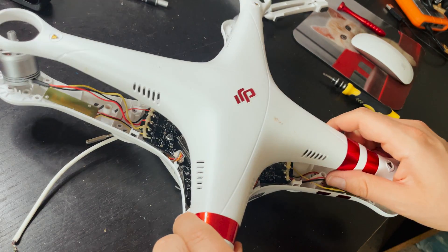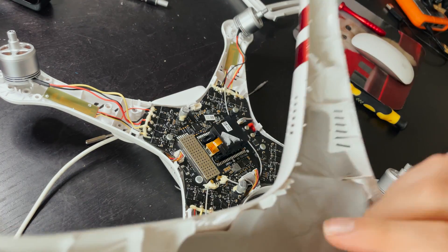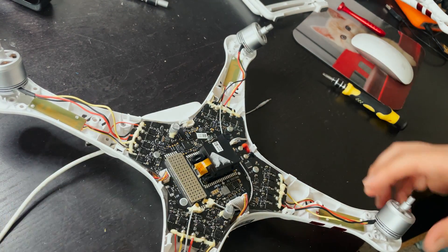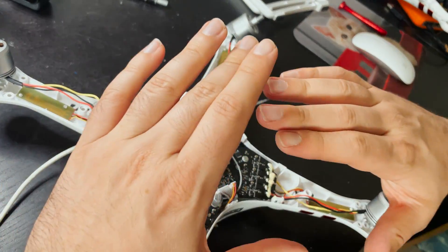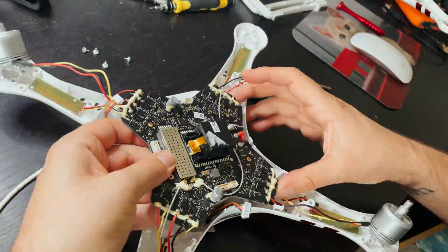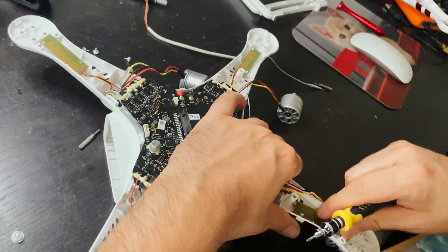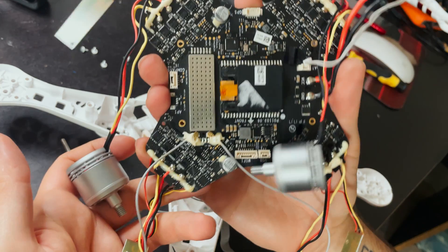With some prying on the cover you're able to get it off. Here's the top plate — I think this is an antenna so I'll probably take this out. Here we have our flight controller and ESCs, and our motors. I'm not going to be using any of this so I'm going to completely remove everything. There's the guts of a Phantom 3.